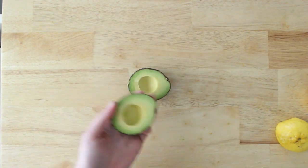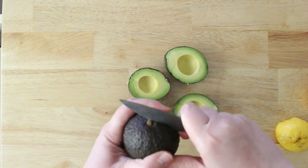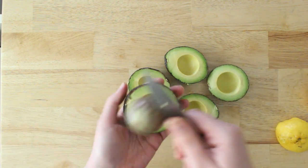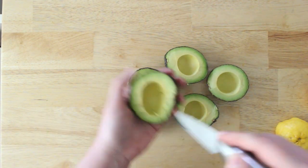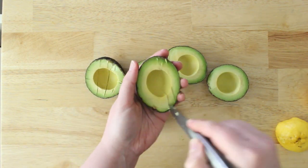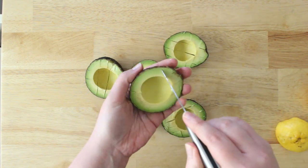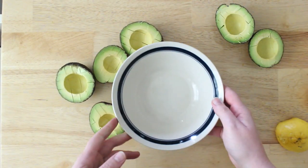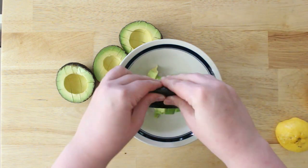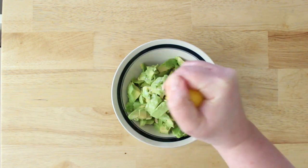My absolute favorite way to freeze avocados is by turning them into guacamole. This is what I do for bulk freezing — I usually do a lot more than just one avocado. I dice up a whole bunch of them and make my favorite simple guacamole recipe, just avocados into a bowl.